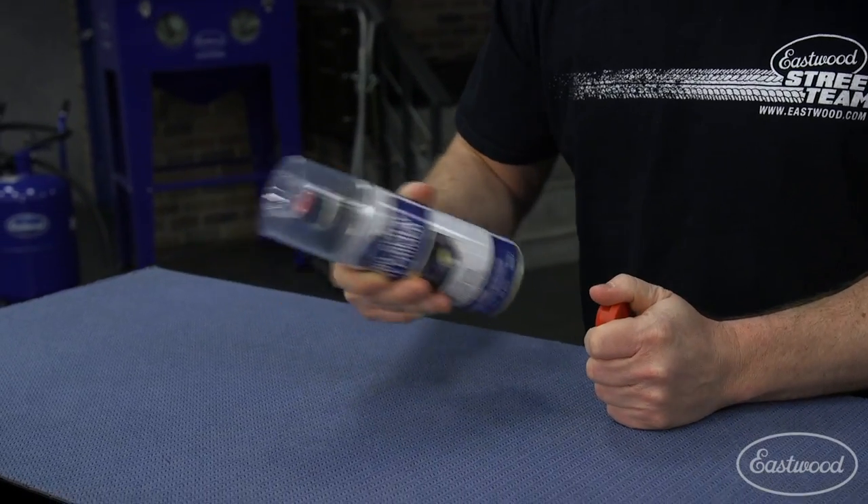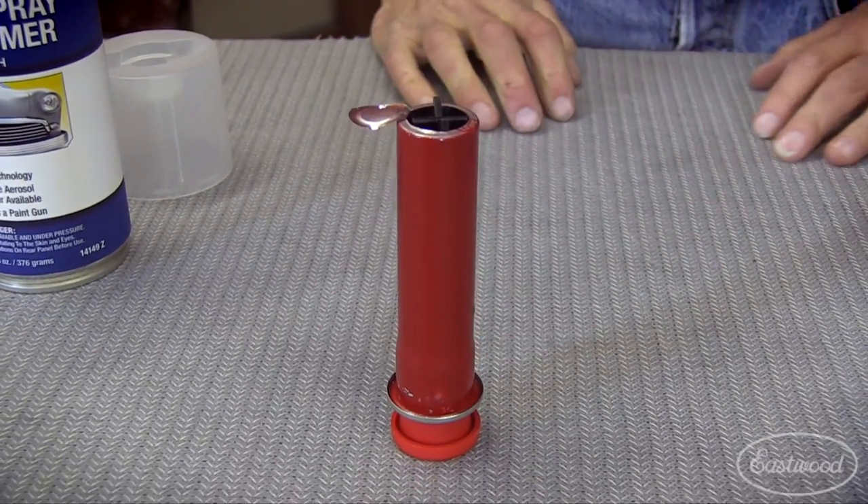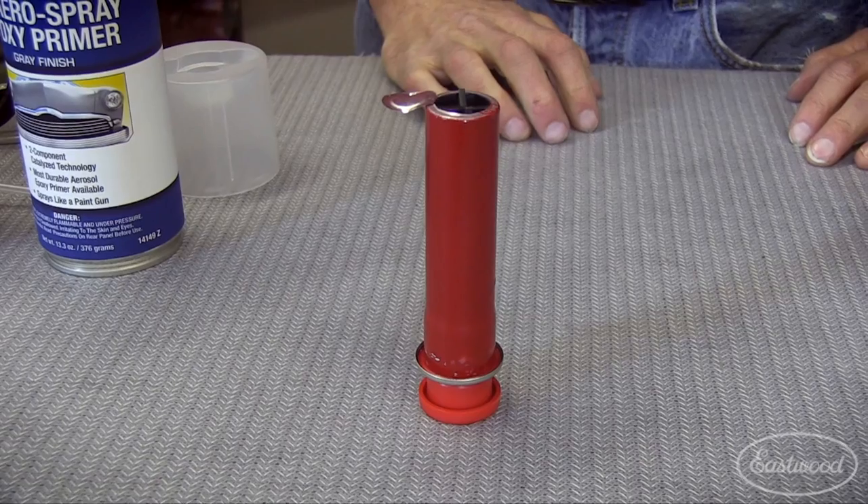Then shake like a regular can of paint. Typically you have about 24 hours to spray. Remember to follow all safety precautions like you would for a catalyzed paint.